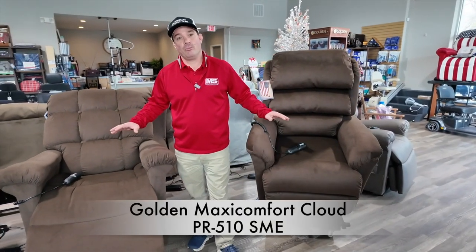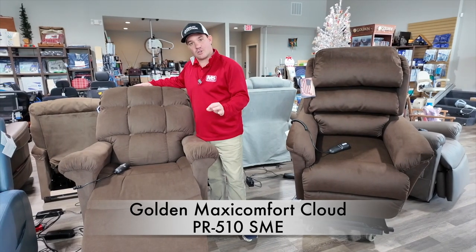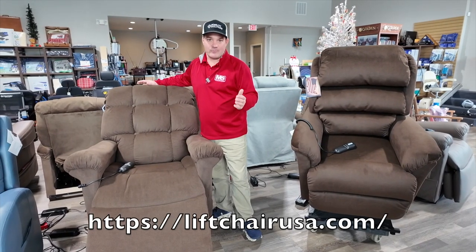These are two small-medium chairs. This is a cloud, small-medium, for someone maybe 5'1 to 5'6.